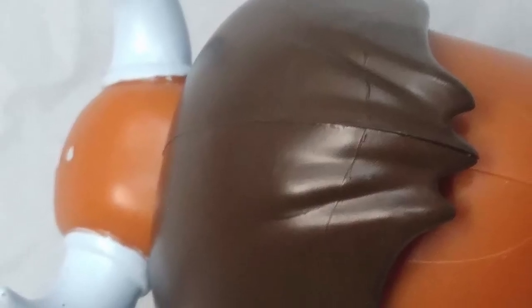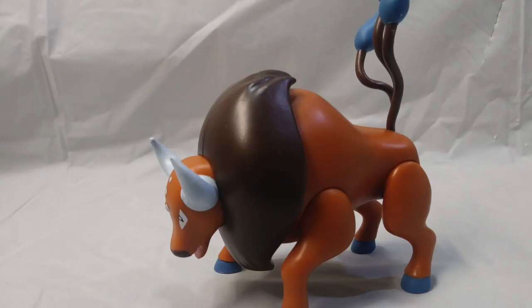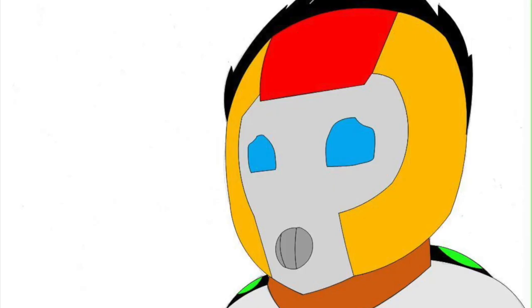The extra sculpting on the mane is wonderfully simple, yet adds a nice touch of detail that gives the figure more character. The legs are wonderfully sculpted, setting it in a charging bull type of pose, adding to the robust, powerful appearance of the figure. Although, if you want to change this pose, we'll get to that later.